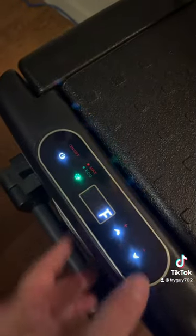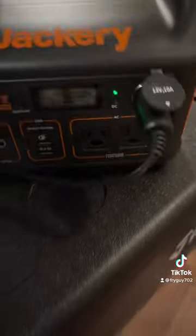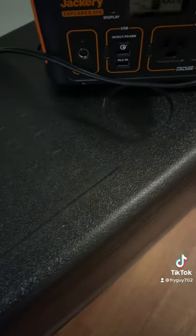I got it set at 33 on eco mode, on the low mode. So let's see how long it takes for the battery to die and to see if it'll hold up when I'm out overlanding.